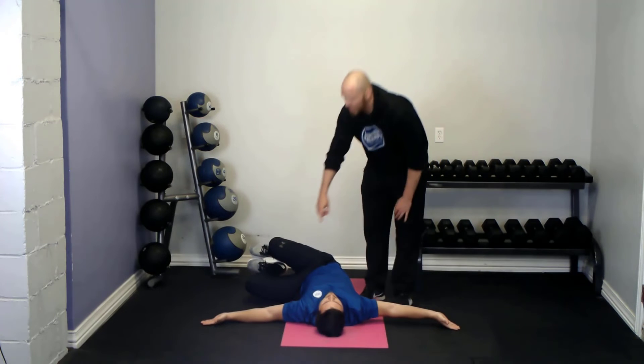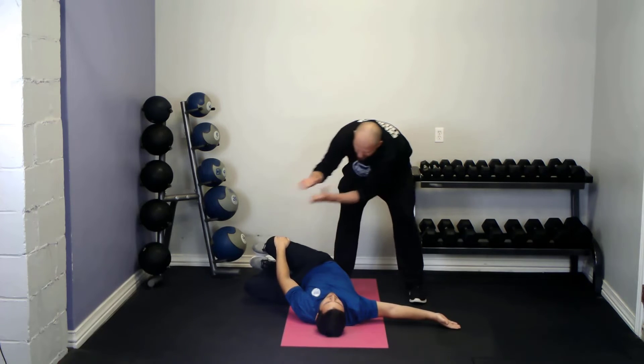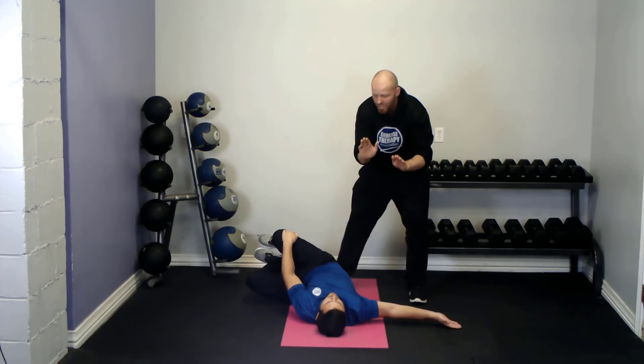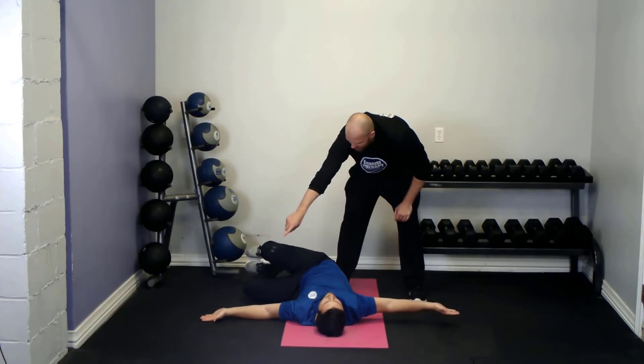You would lower down, and from here, take the same side hand — but instead of supporting from under, place it on top. Now actively twist the lower body into the hand while the hand remains as a movable barrier. Then release and let the legs drop down into the newly liberated range of motion, and repeat.